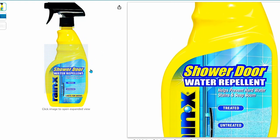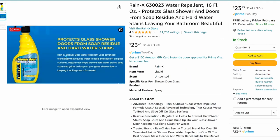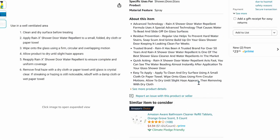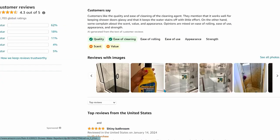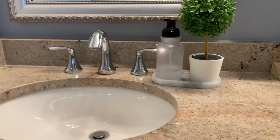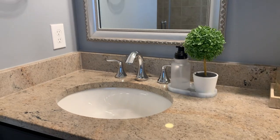If you want that spa luxury look without having to clean your shower doors every day, don't forget to add shower door Rain-X to your cart. It's $23 and once you apply it, it'll keep off water stains and soap scum for weeks — just make sure you follow all the instructions on the bottle as it can be a dangerous chemical if used improperly. Thanks for watching all the way to the end. Check the description box for all the links and I'll see you next week.